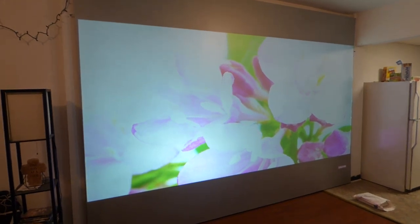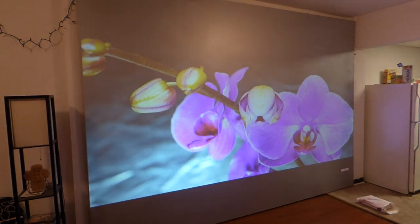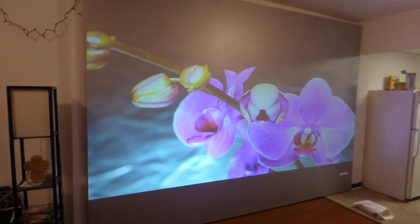Hey, how you guys doing out there? My name is Kenneth Bird. I'm the creator of Crystal Age Technology Projection Screens using smart technology gain.